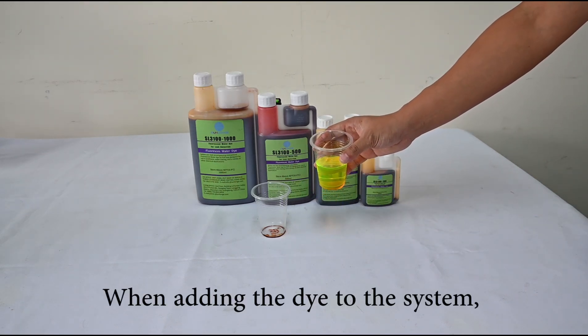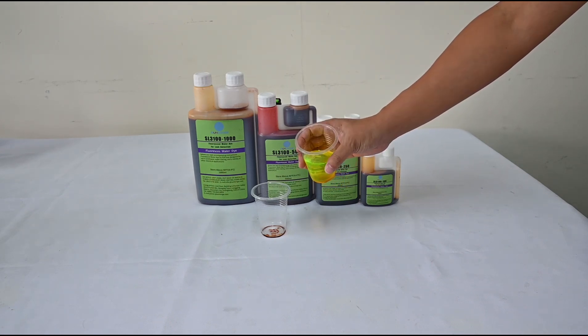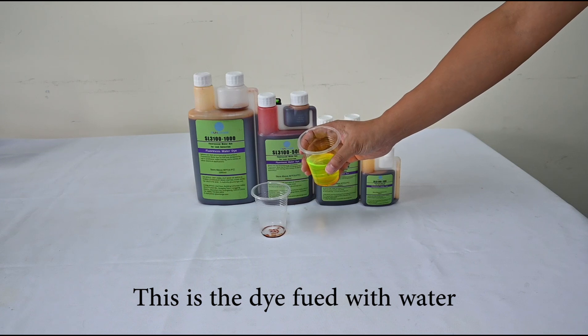When adding the dye to the system, the ratio should be 500 to 1000 ppm. Here you can see the dye filled with water.